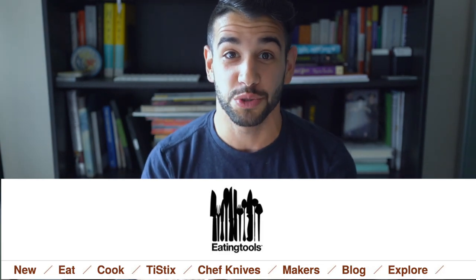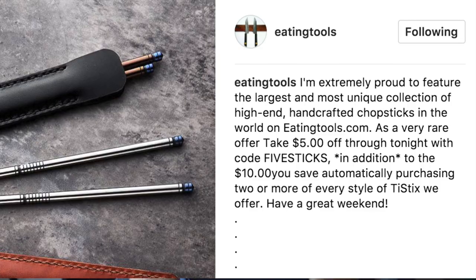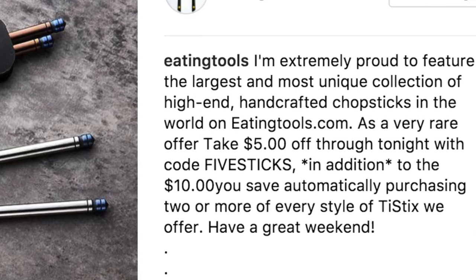So I reached out to Abe over at eatingtools.com and I said, I like your chopsticks, and I also like reviewing cool chef gear on my YouTube channel. And you literally have the largest and most unique collection of high-end handcrafted chopsticks in the world at eatingtools.com. So let's collaborate.